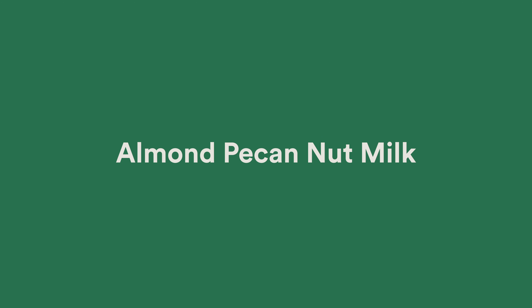G'day guys, Joe Cross here, and joining me today is the founder and CEO of Nama, Dan Sheen. How are you, Dan? I'm fantastic. I'm excellent, mate. We are going to show you here today with the Nama cold press juicer just how versatile this juicer is.